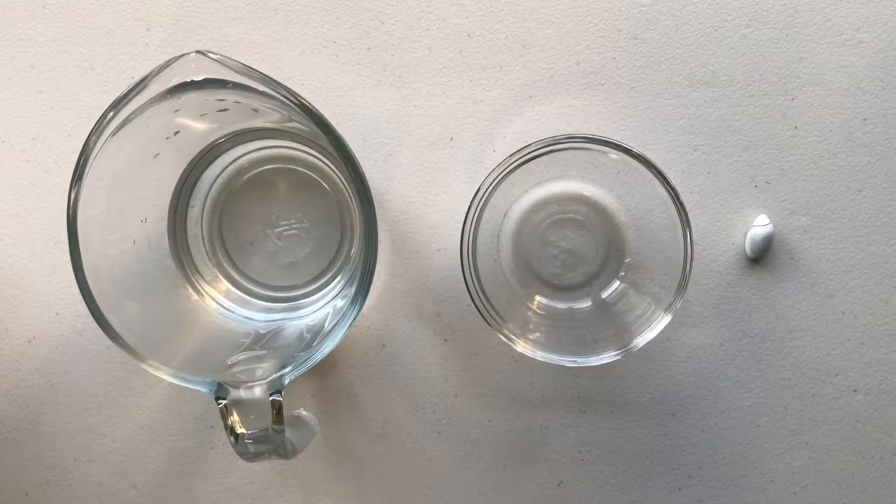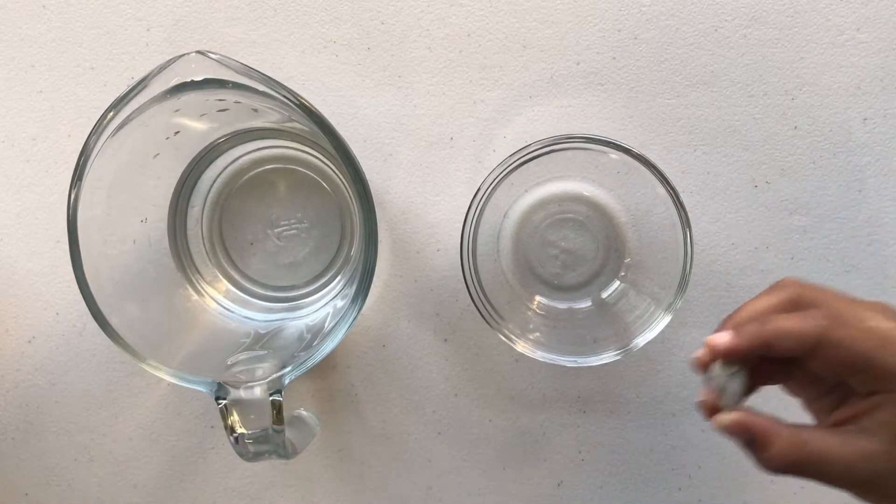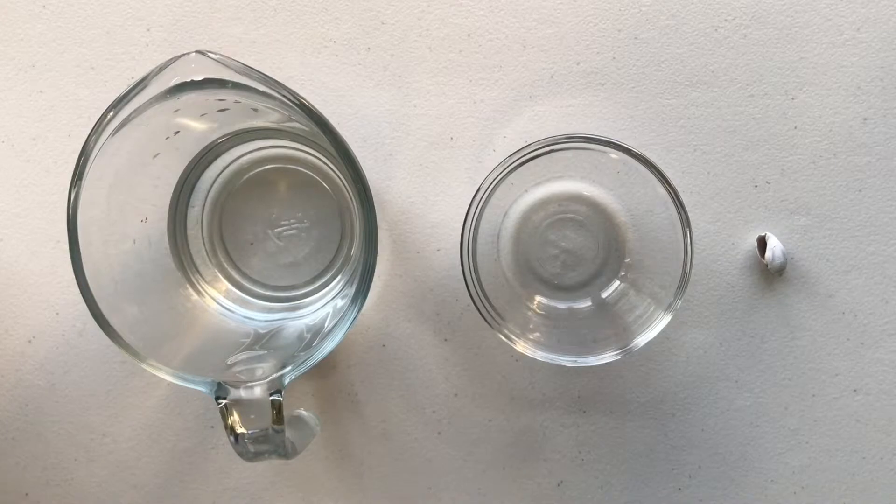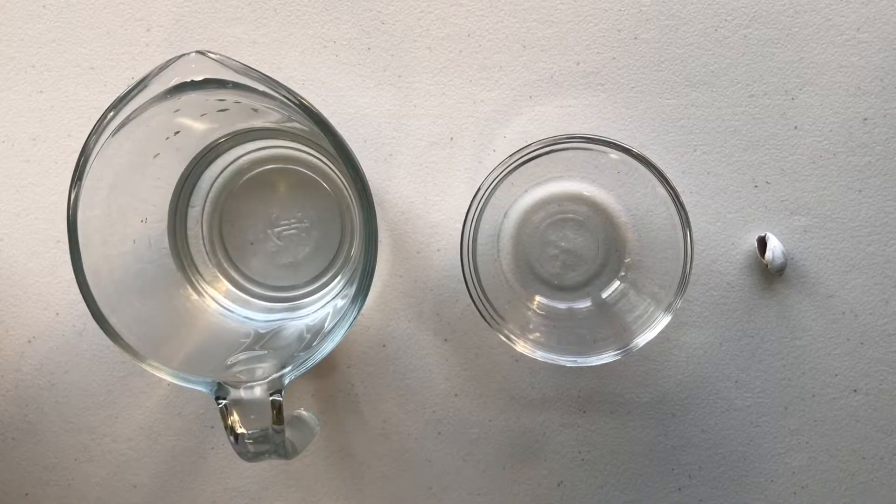Hello friends! Today my sister and I were going through our shell collection and my dad said that if you leave a white shell in vinegar overnight that it'll turn transparent or clear, and we want to test this theory out — that's why we're doing this experiment.